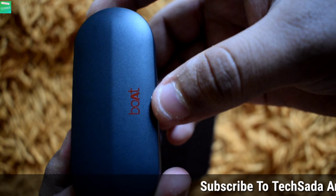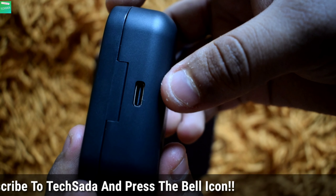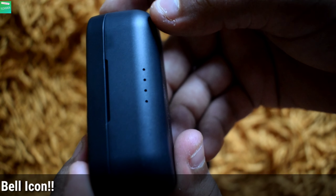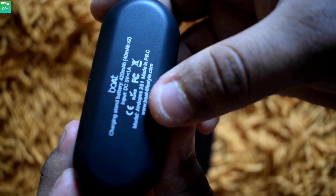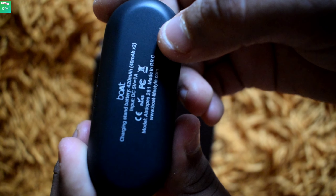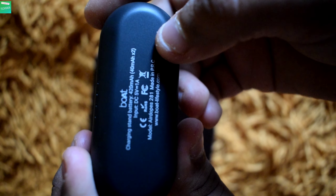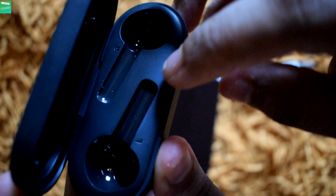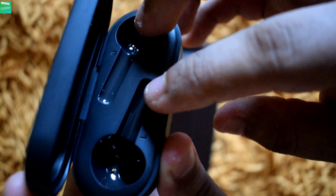On the upper side they have branded the company, and on the back side they have given the charging slot — this is a Type-C charging slot. On the front side they have given four charging indicators. On the back side they have printed the battery capacity and the DC input: the battery capacity is 420 mAh and the DC input is 5 volts. If we flip the upper cover, you'll get to see the two slots for inserting the left and right earbuds.